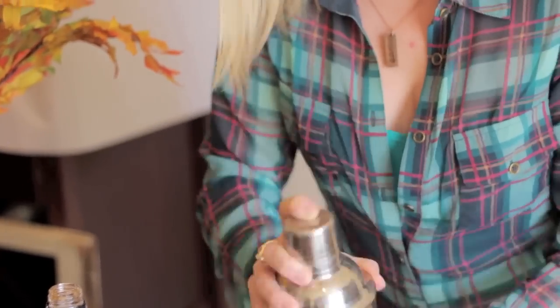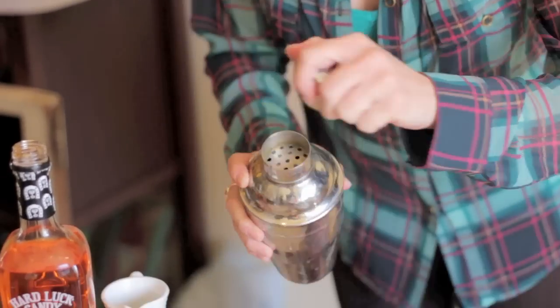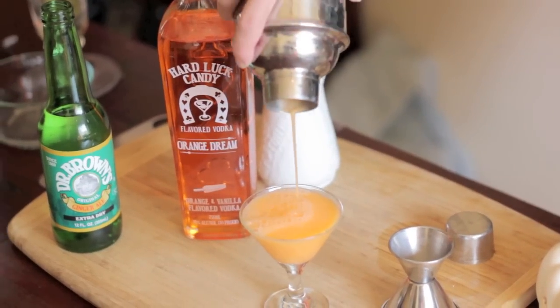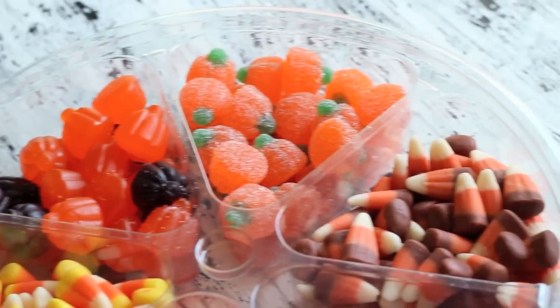I would even call this mini martini an amuse-bouche cocktail. An amuse-bouche literally means something to please the mouth, like a mini appetizer. So this is a great teaser drink to get your Halloween guests excited for the festivities. For a garnish, I found these adorable mini forks at the grocery store and then played around with some Halloween candy options.